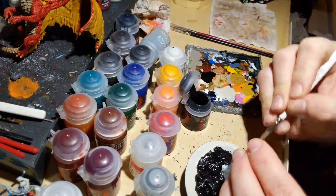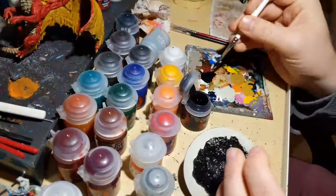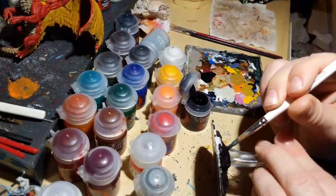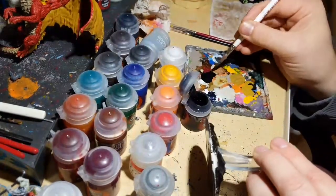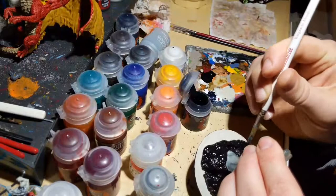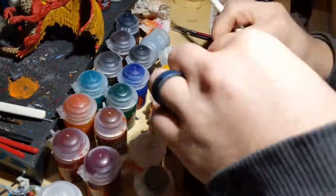I'm a little disappointed with Abaddon Black because it doesn't cover as well as I want — it's a strangely thin black for being black, unless it's just this pot I've been using a while. Reds and blues tend to get better coverage. Some areas might need another coat, but for now we'll let it dry and then do a dry brush.